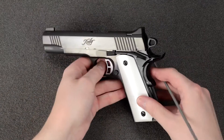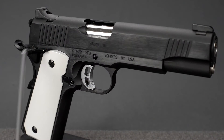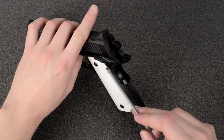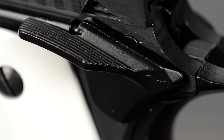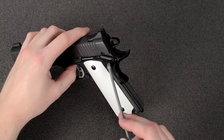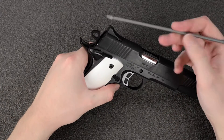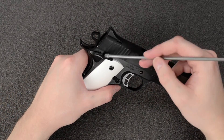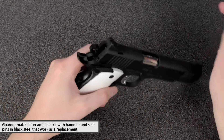Moving on to the thumb safety — this one is ambidextrous, so you have it on both sides. The real one is non-ambidextrous, only on the left-hand side, and this one is also the incorrect shape and style. Nova makes a replacement part for that. Since the real one is non-ambidextrous, the pins for the hammer and sear or disconnector would have a non-ambidextrous layout, meaning they sit flush with the frame.